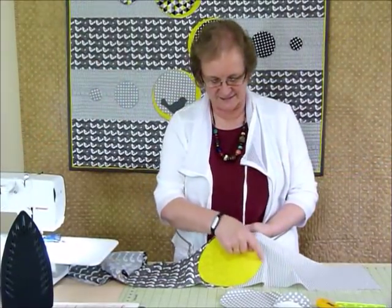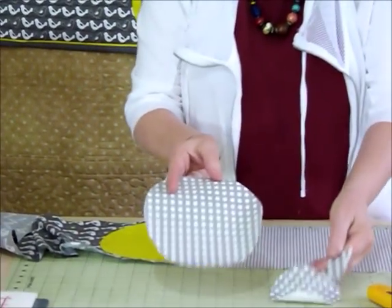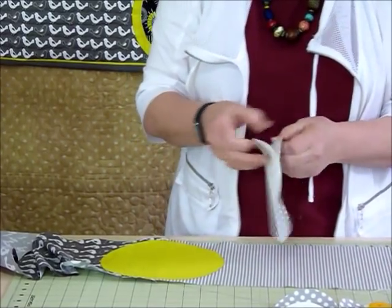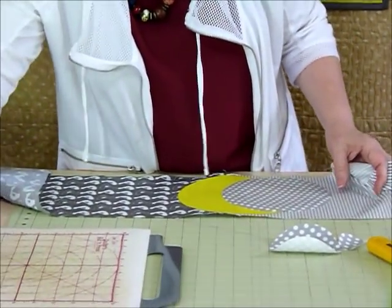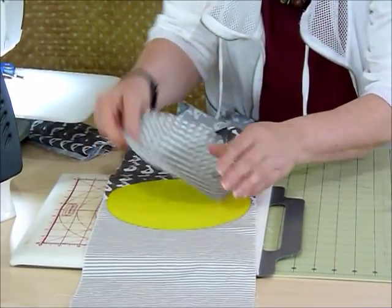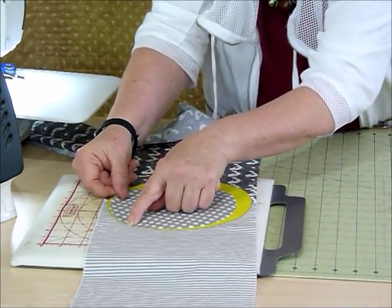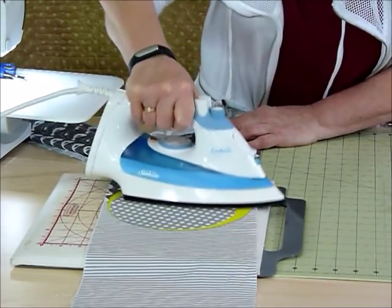I've just finished doing my little blanket stitch around my big circle. Now I'm going to position the other circles — we've got three different sized circles here, and one of them is going to go on top of that yellow circle at a little bit of an angle or off-center, so that you just get a little yellow presence showing. This one you don't need to finger press because it's just sitting on top, and we just want one edge to be touching. Iron that in place and then it's ready to appliqué.